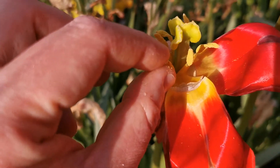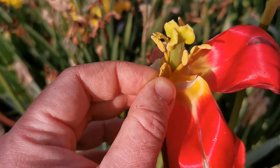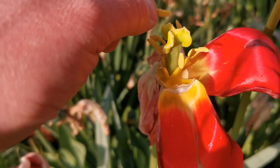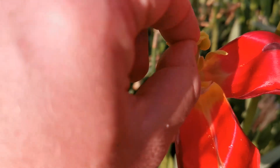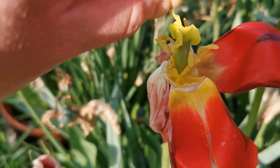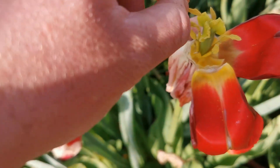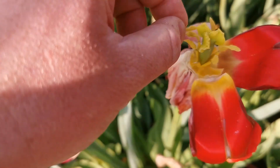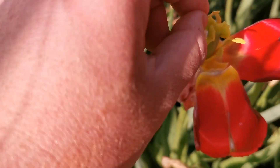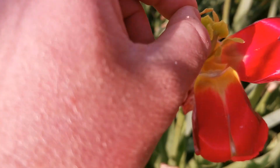This is still an Avignon tulip. This is the male part and this is the female part. I take the stamens with the pollen, and then I rub the pollen onto the stigma of the flower, precisely like this. This mimics what an insect or bee would do.